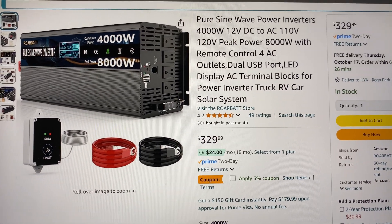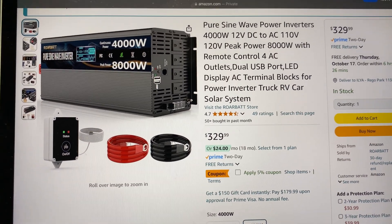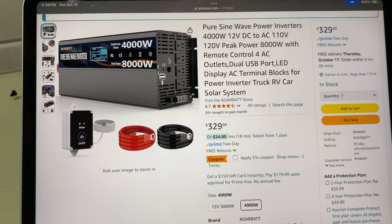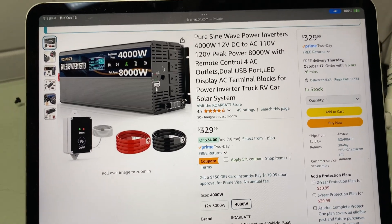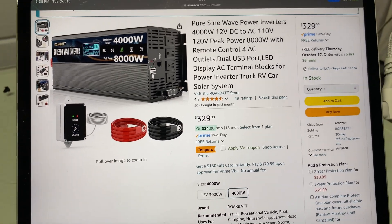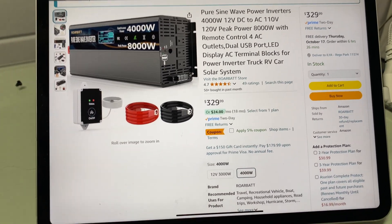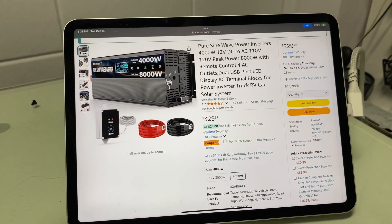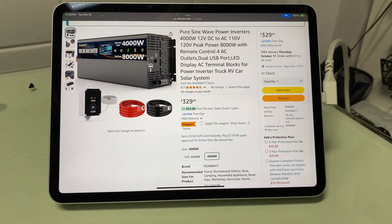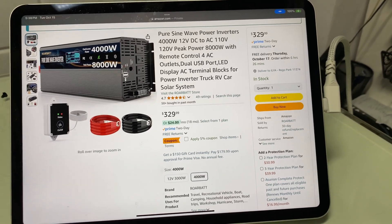Welcome friends to my review of the 4000-watt Roarbat pure sine wave inverter. In this video we're going to see the actual unit set up in my home and also see the unboxing, so you could get the full experience without necessarily buying it. It's linked down below as an Amazon affiliate link — it doesn't cost you anything but gives a little kickback if you do buy it.